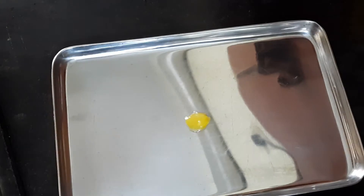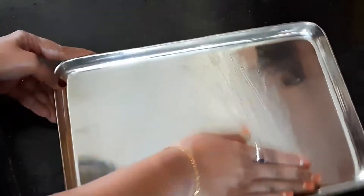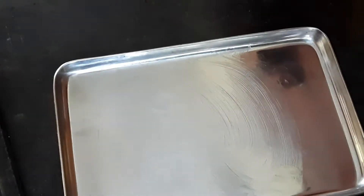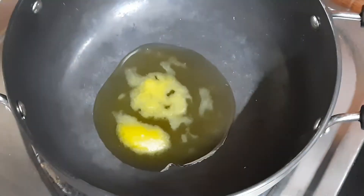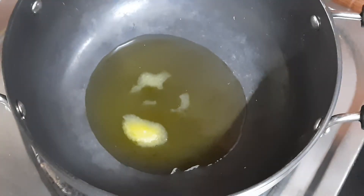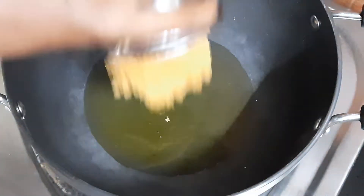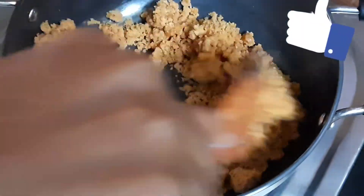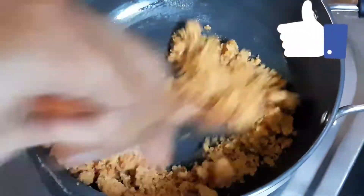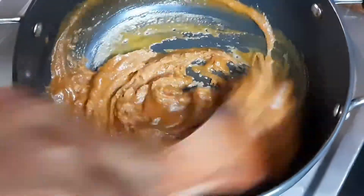Place it on a tray. The pan contents are added to the tray. Take a little bit from the tray. Add one tablespoon. Then take a little onion, cut it into long pieces, and cut them all together into small pieces.